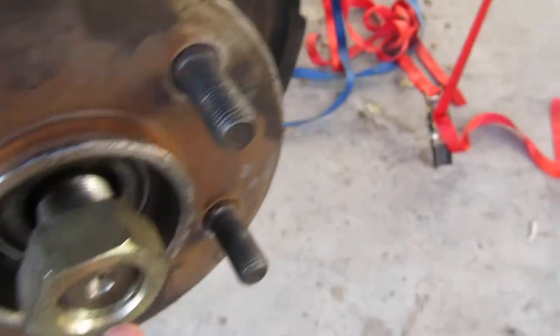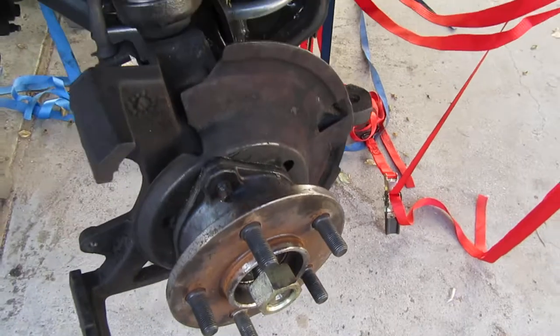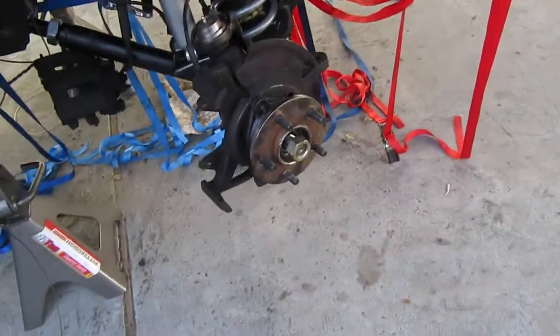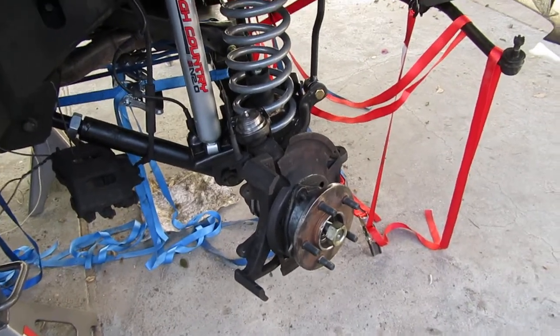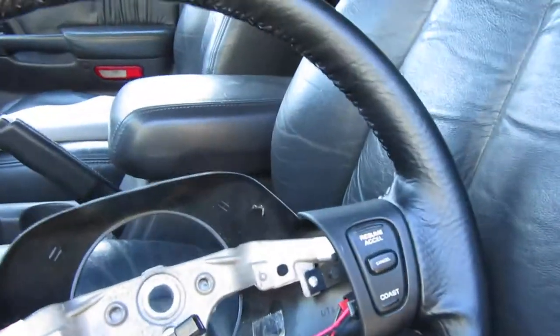That's it for now. I'm going to go ahead and get started on torquing these to 175 foot-pounds — the axle shaft nuts. That's all for now. Hopefully I'll get this thing done today, that'll be great.